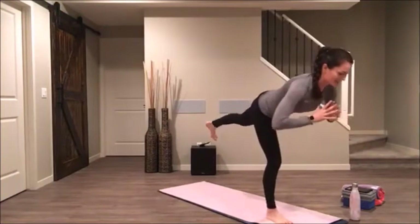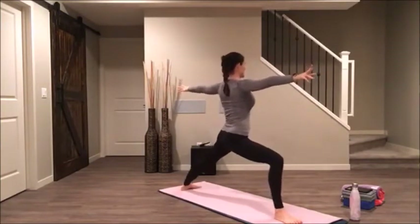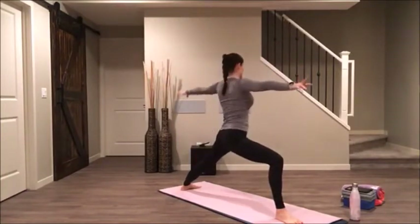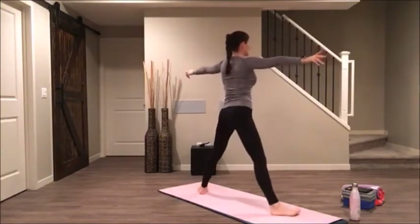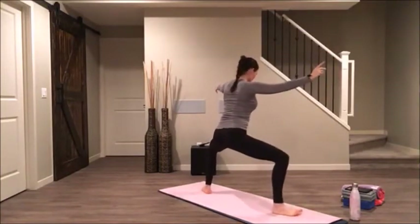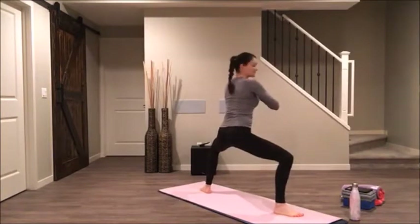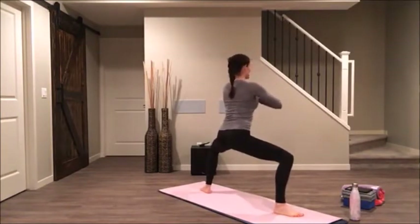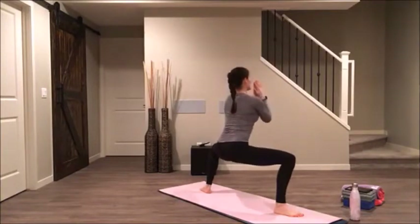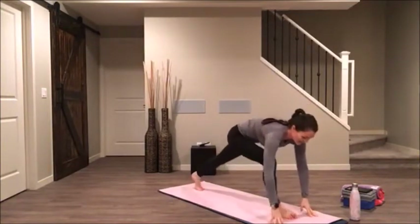We'll meet in warrior two. Sit low. Reverse your warrior two — don't move your legs as you reach up and back. Come back to warrior two and start to walk your feet in just wider than your shoulders. Sit into that goddess — toes pointed towards the top side of your mat. This time we're going to hold here. See if you can sit lower, draw your shoulders back more than you want to. Take your hands to your mat and step yourself back into your downward dog.